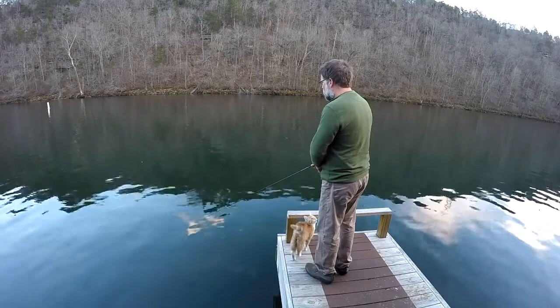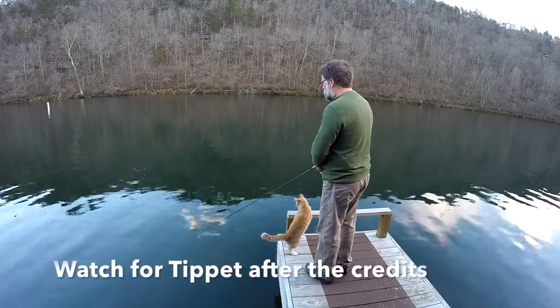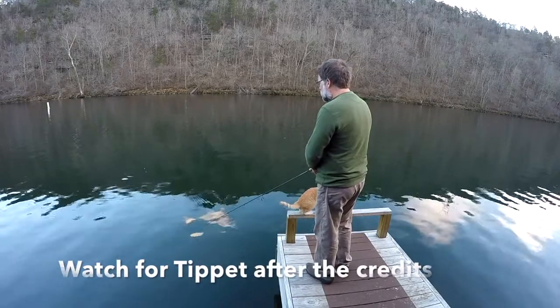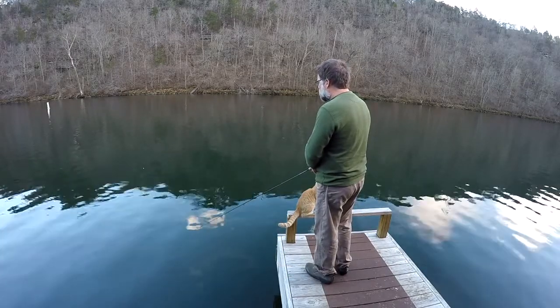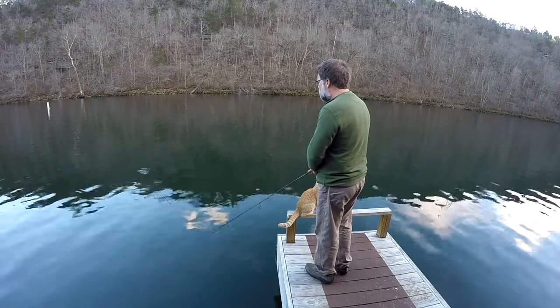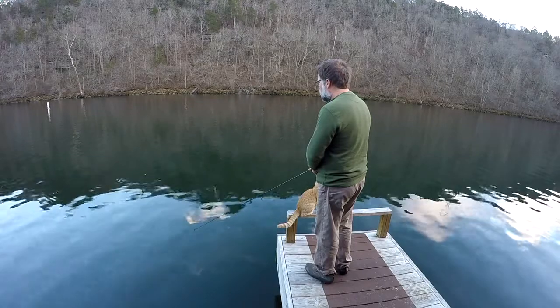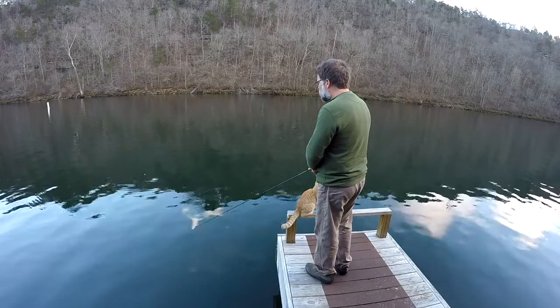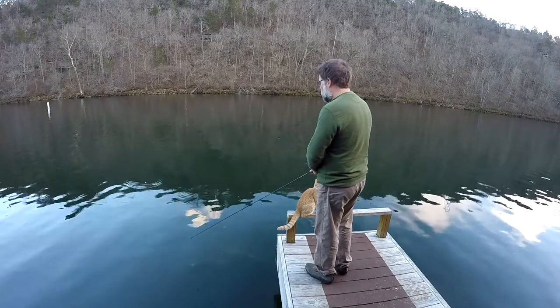Another midge came up out of the water right there next to the float. Tip, it's helping me watch the float, aren't you? Don't distract me. There was a time he'd be playing with my line, which was not good because a lot of times he'd clip it.